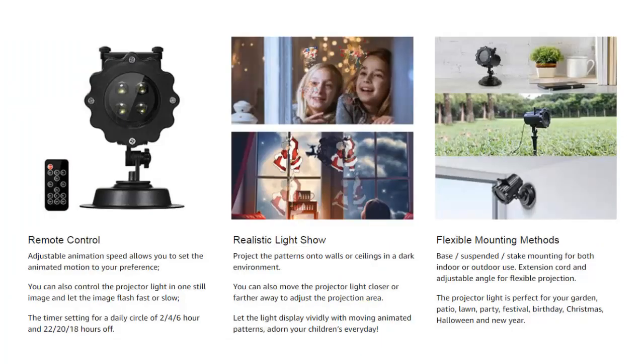This remote controlled light has a timer on it so you can set it to come on for two, four, or six hours. It's got a remote so you don't have to worry about going outside and fidgeting with switches and stuff like that.